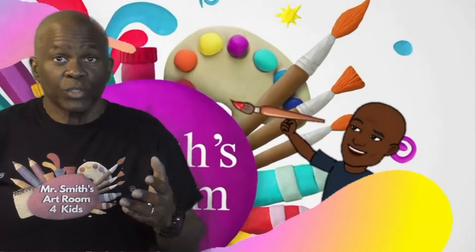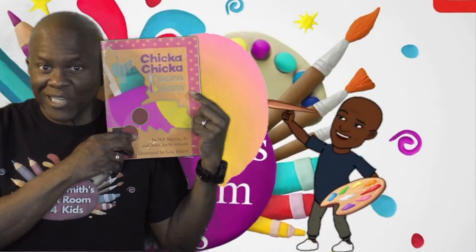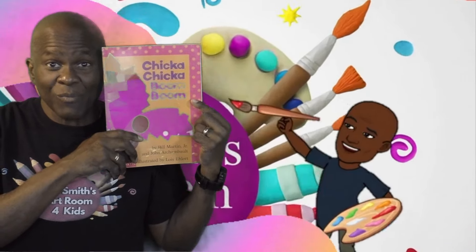Watch my video — I had so much fun making it and I hope that it might inspire some of your younger ones to learn about the alphabet and how to read. Don't forget, if you can get the book Chicka Chicka Boom Boom, it's a fantastic story for kids.